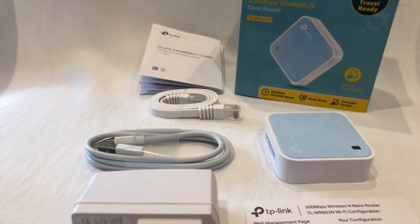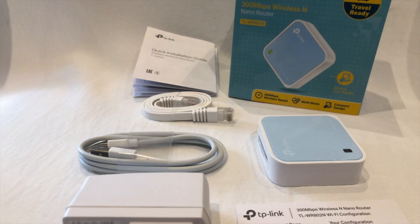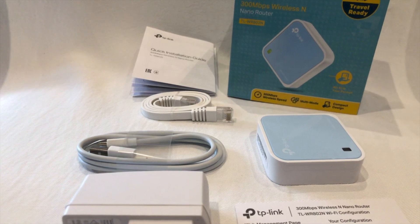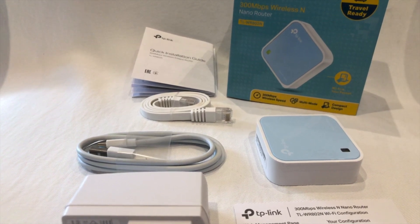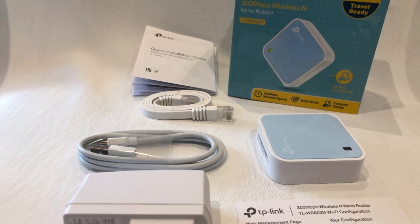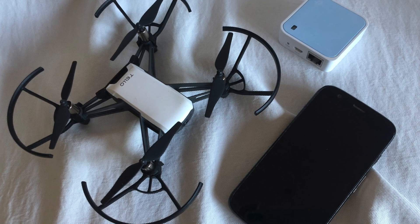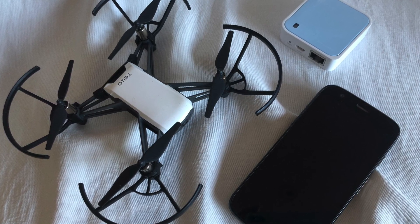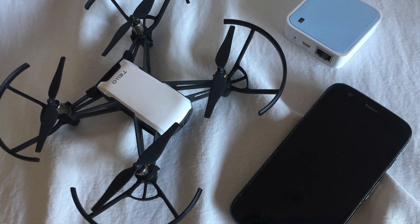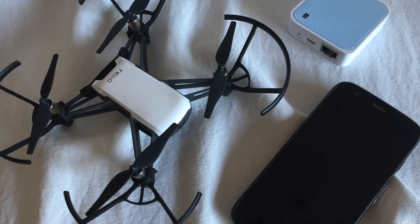First let's have a look at what comes in the box. You get the device itself which is the router, a recharging cable and plug, an ethernet cable, a manual and a little business card which shows you the specifications on how to connect to the device. To configure the device you're going to need the device itself, your teledrome and something such as a smartphone, a laptop or a tablet to connect to the device using a web browser.